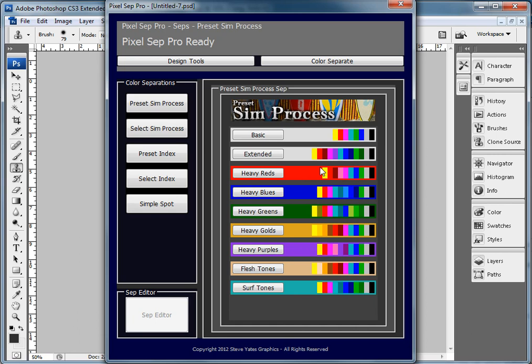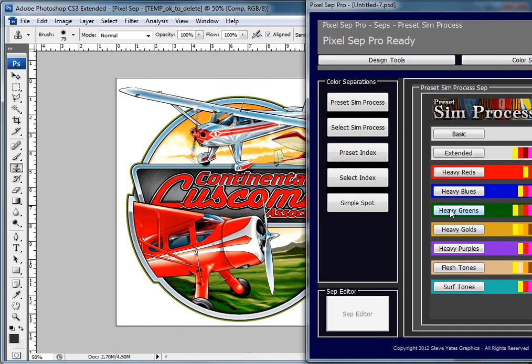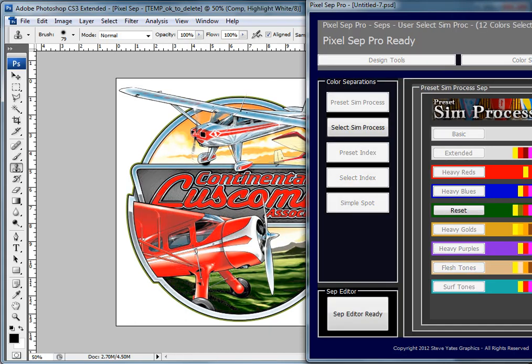Without further ado, I'm going to go ahead and hit the heavy greens to try and help this out. It's going through the process right now, and when everything is said and done, this will be separated in a simulated process with all these colors. Like any other separation software, we don't need to use all these colors, but they'll all be available to us.